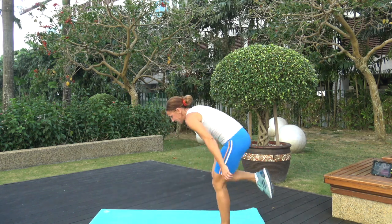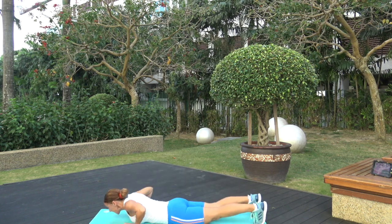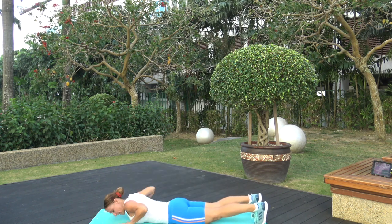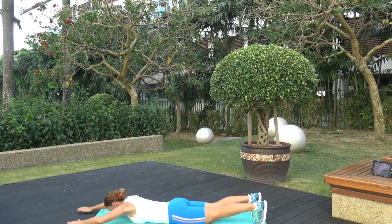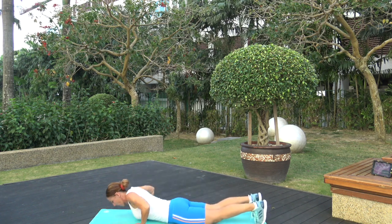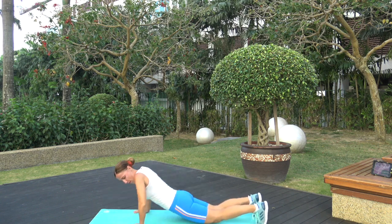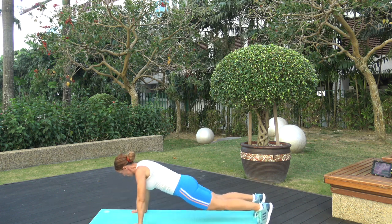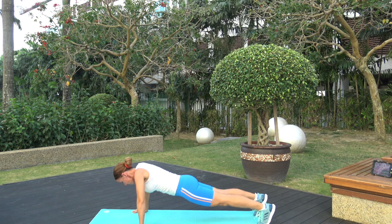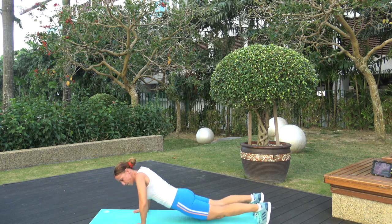Next one — have your mat handy, do it on the mat; if not, you can do it on the floor. Seal push-ups — we did those last week. High plank position, come all the way down. Stay on your tiptoes here, lifting your body as one unit. 15 seconds for this one. Almost there, come on, keep going — three, two, one!